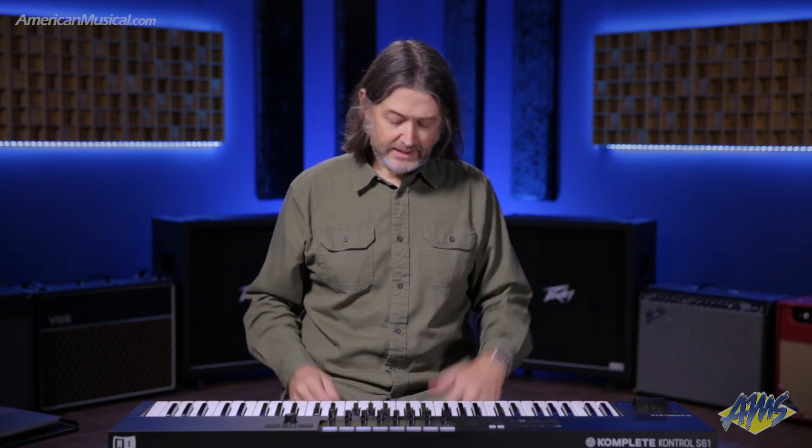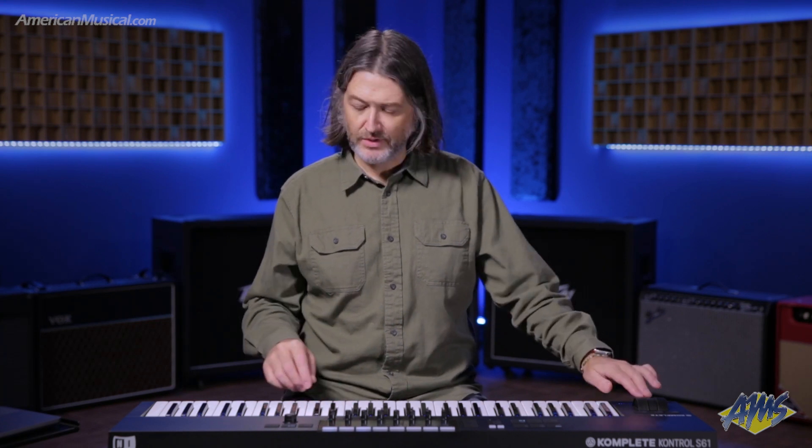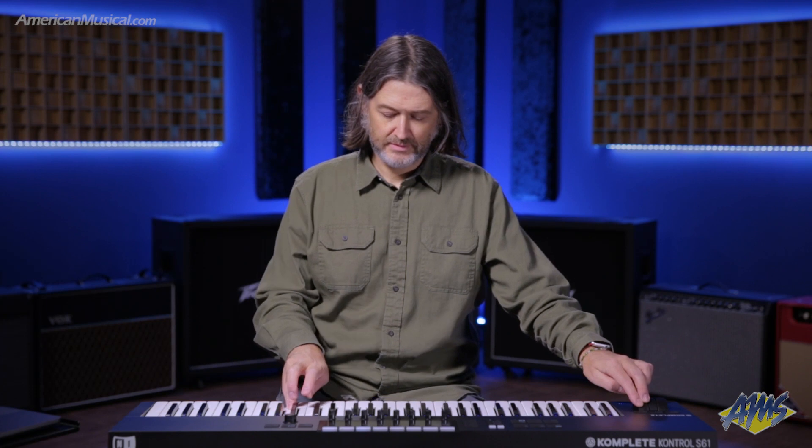I've also got control over some of the other features inside of the virtual organs plugin. Here I can use the touch strip on the keyboard to actually imitate the swell pedal, or I could do that with an expression pedal, which I have connected here as well. And likewise, I can use the modulation wheel to change the Leslie state, and I can also do that with the sustain pedal.